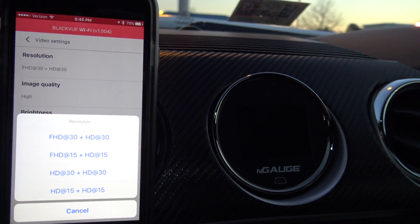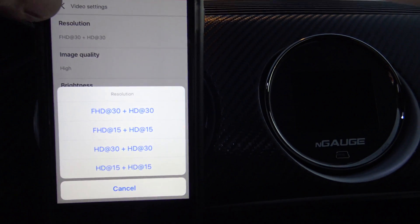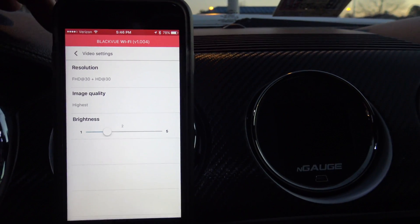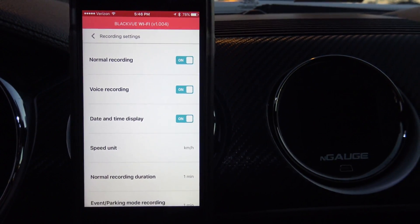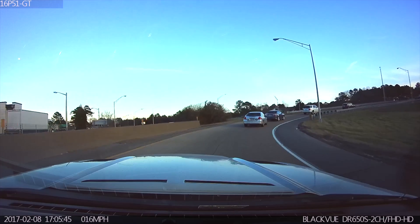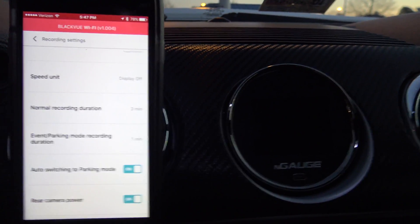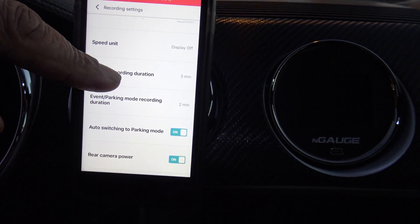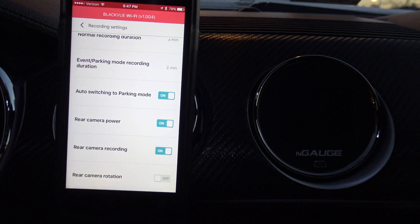For resolution, that's the highest we can go so we'll set it to Full HD for the front, though you can adjust it down to save memory. Image quality will be set to highest. For normal recording, we'll turn off date, time, and speed display. Normal recording duration I'll set to three minutes, event and parking mode recording duration to two minutes, and rear camera recording stays on.